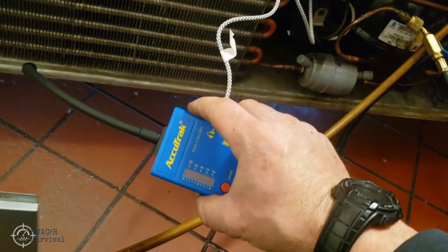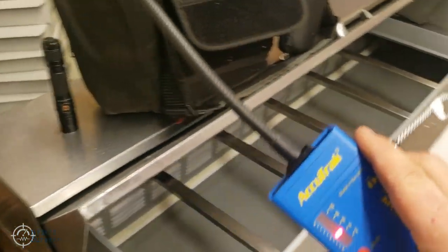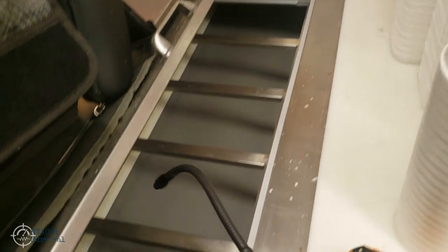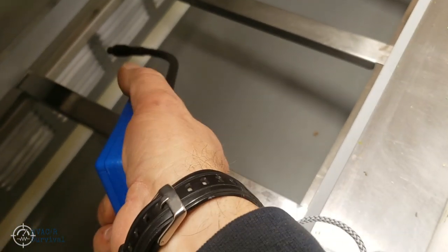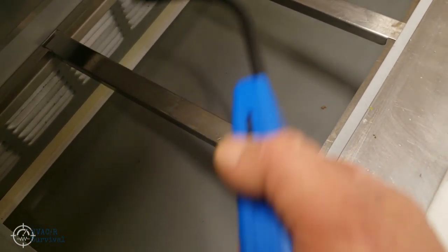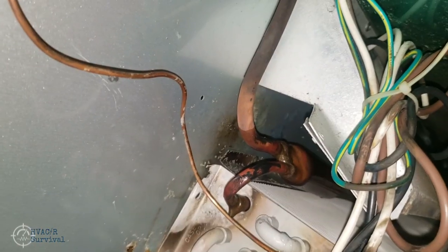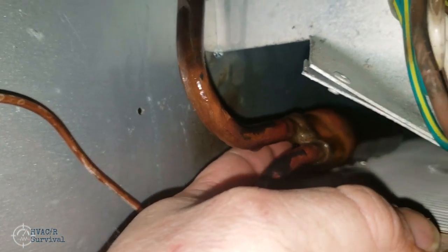We don't really hear anything out here at all, so let's go over to the other side and take a look. We can tell it's definitely louder over here on that side, and we located the leak on the backside.